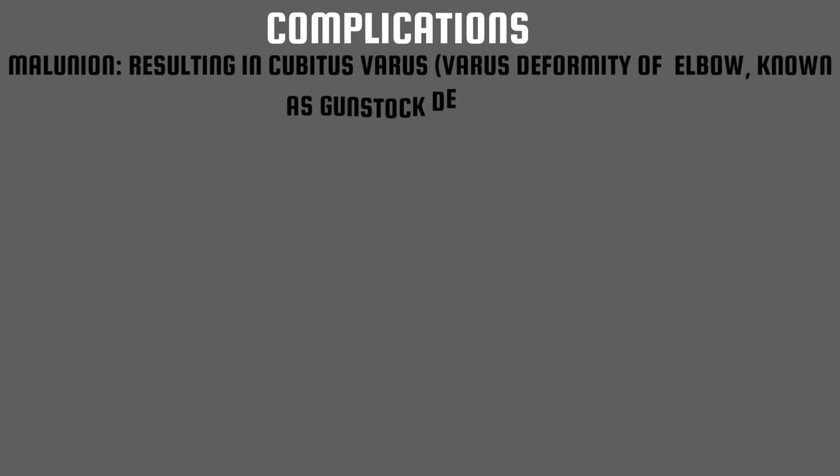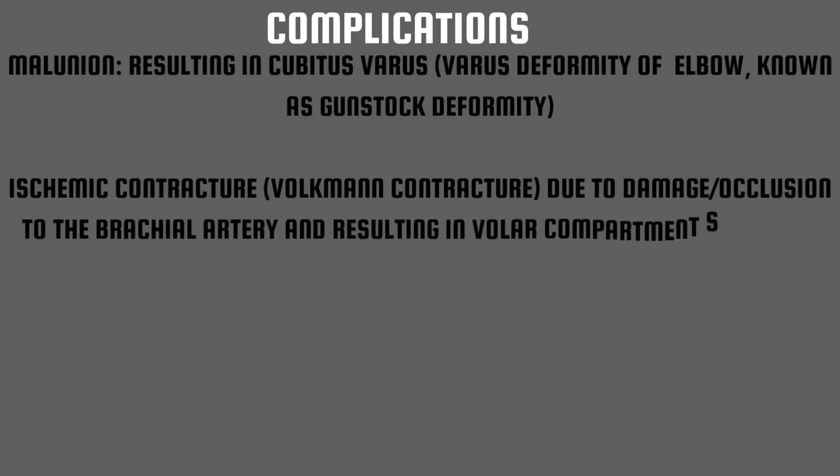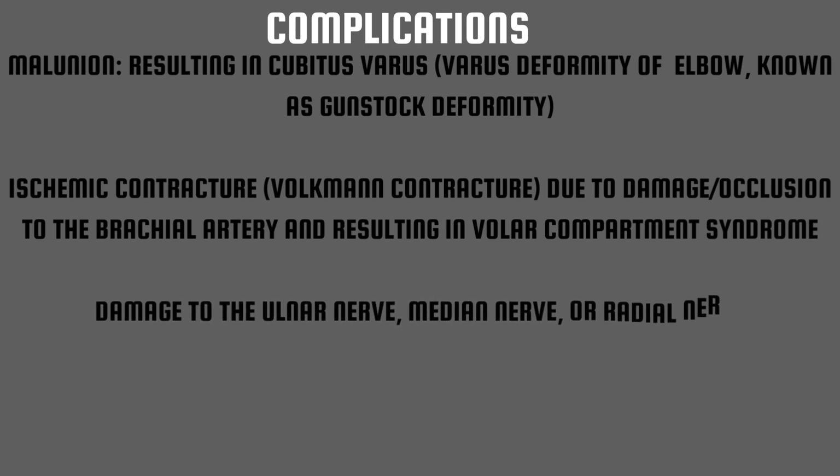There are three main complications: malunion, ischemic contracture, and nerve damage. Malunion results in a cubitus varus position — the varus deformity of the elbow known as gun stock deformity. Volkmann's ischemic contracture results from damage or occlusion of the brachial artery, causing volar compartment syndrome. During the procedure there can be damage to the ulnar nerve, median nerve, or radial nerve. The least common complication is osteonecrosis.